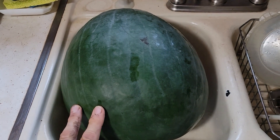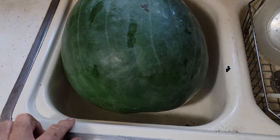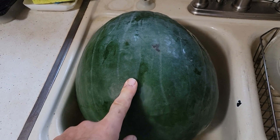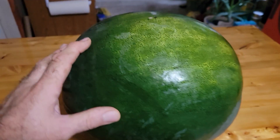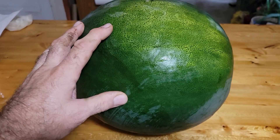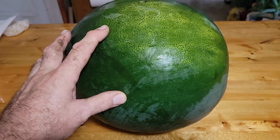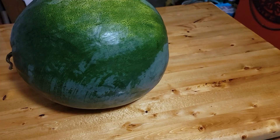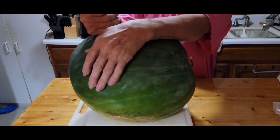I picked more watermelon today, just a couple days since I picked the last one. To give you a size reference, it fills up the whole sink. When I weighed this one it came in at 32.6 pounds — one watermelon, 32 pounds. Then I picked another one that was 23.6 pounds, so that's over 63 pounds total. I picked about 56 pounds the time before, so I'm gonna have lots of watermelon to eat.